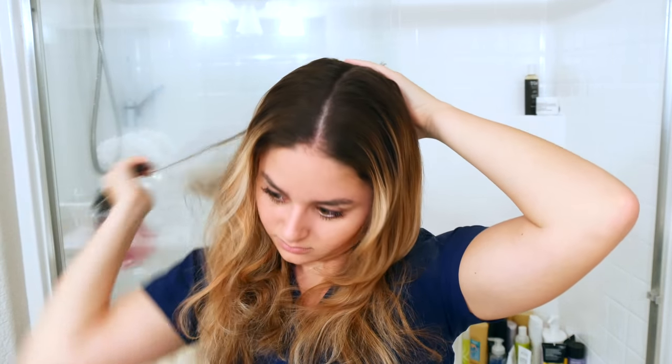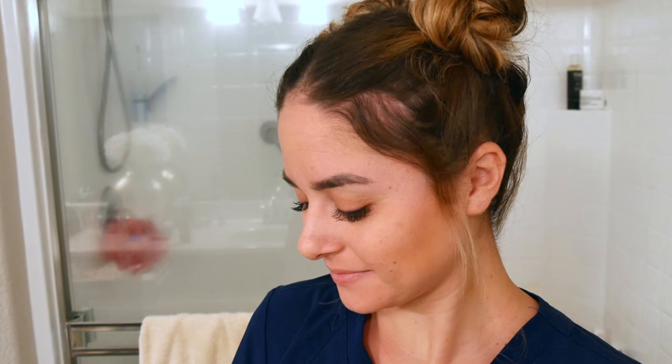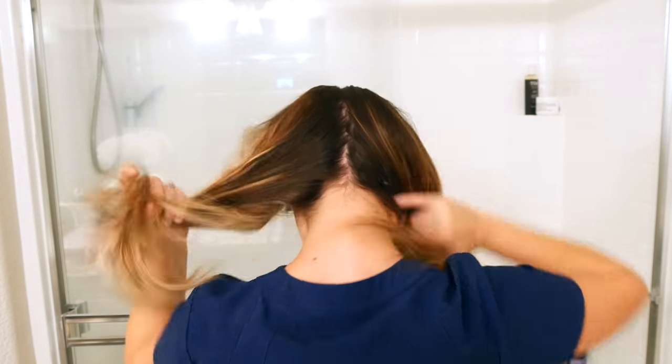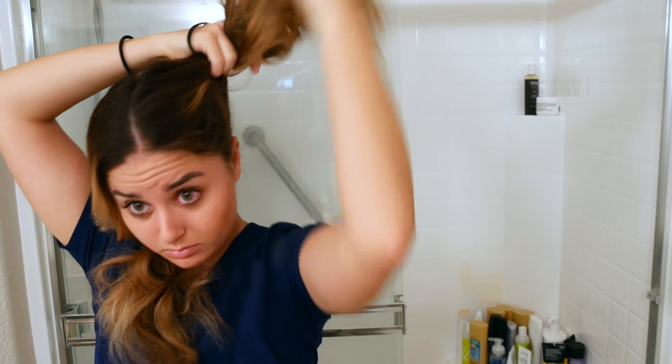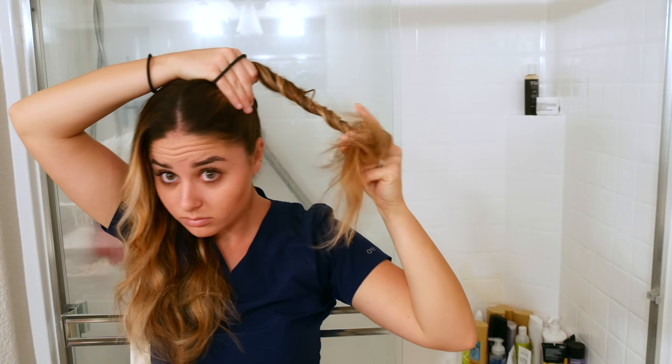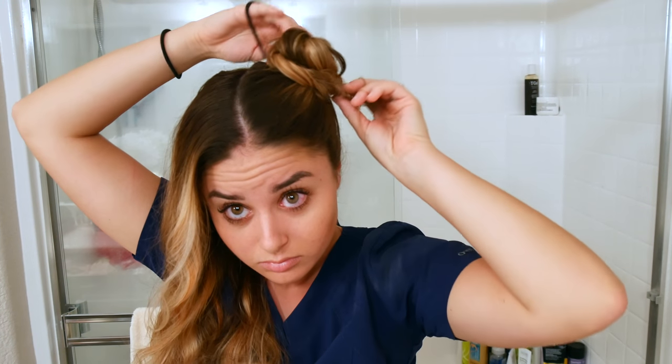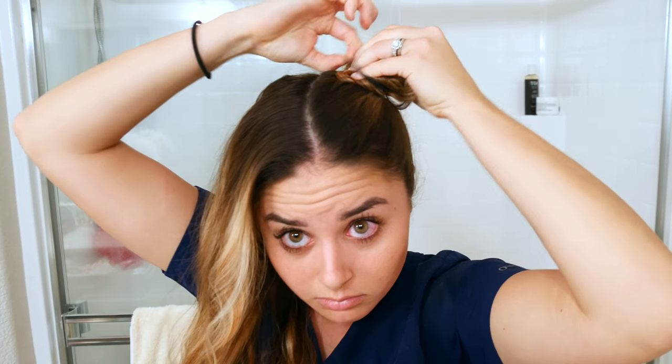This final hairstyle is what I like to call space buns — or everyone at work calls it princess Leia hair. First I did my dry shampoo, brushed my hair, and then parted it down the middle. Then you're going to act like you're putting your hair in a high ponytail, but you're going to twist it all the way around and secure it with a ponytail holder, and then pull it out so it looks like a nice round bun.